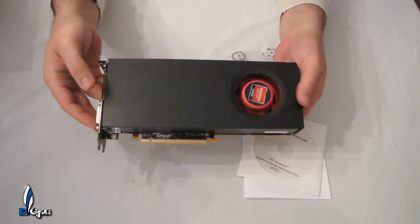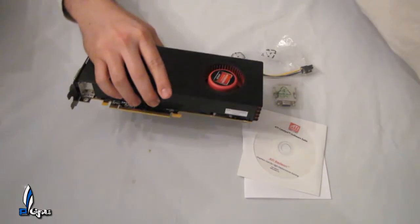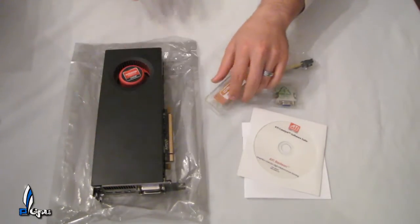I'm going to do a slide here with closer pictures of the card, including the PCB on the back panel and a closer zoom of what the card has to offer. I will also be doing a 3DMark 11 benchmark in this video, so stay tuned.